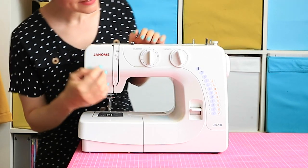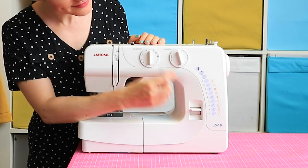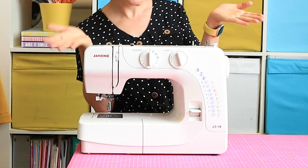It might not have as many functions and features as a computerized model, but don't worry — you only really need a straight stitch, an adjustable zigzag stitch, and ideally a buttonhole function too. I started out with a very basic machine that cost about £120 and it served me well for a good few years.